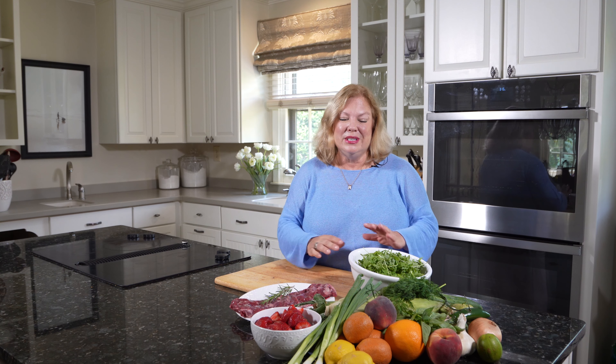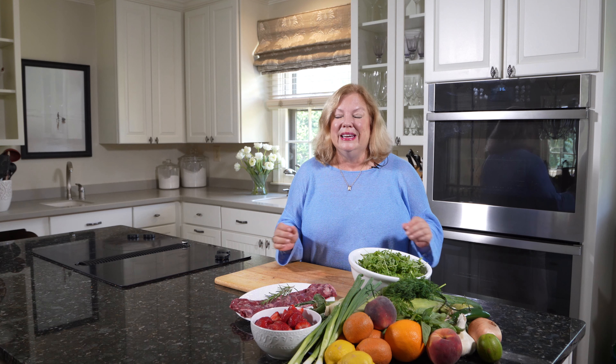There is nothing more fun than cooking with summer's bounty. All of the fruits and vegetables and herbs are so abundant and so fresh. It's also so hot and I don't feel like doing a lot of cooking in this weather. So I thought it would be fun to put together a meal using all of this fresh food and minimal cooking. It's going to be quick, it's going to be easy, and it's going to be delicious. So let's get started.